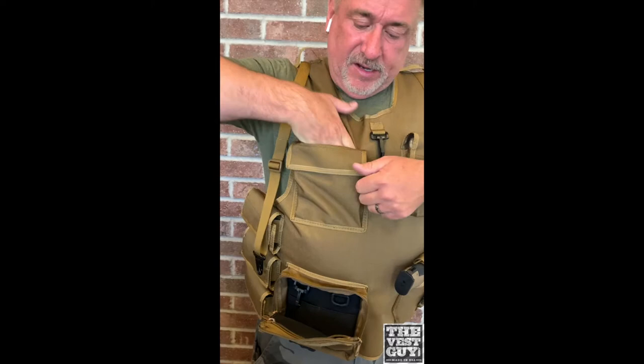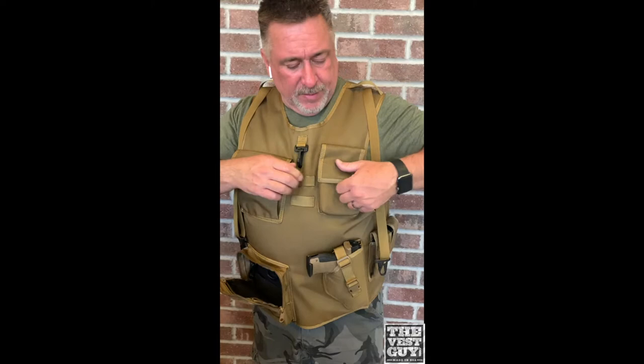Here you've got a utility 6x6 with the slit pocket in the back, little key clip, little webbing straps for lots of different stuff, got a cell phone pocket, cross draw holster and a double mag.